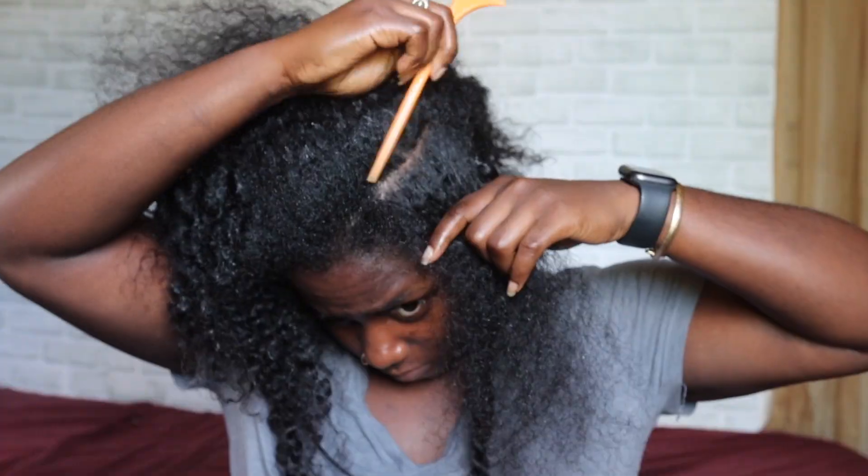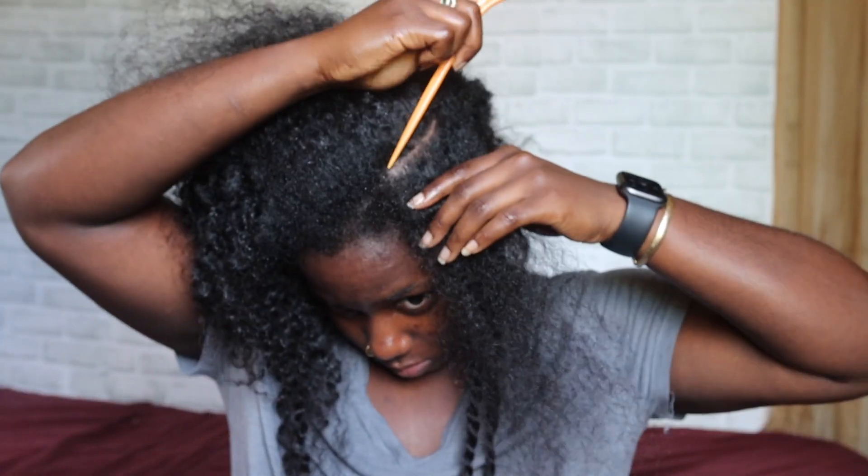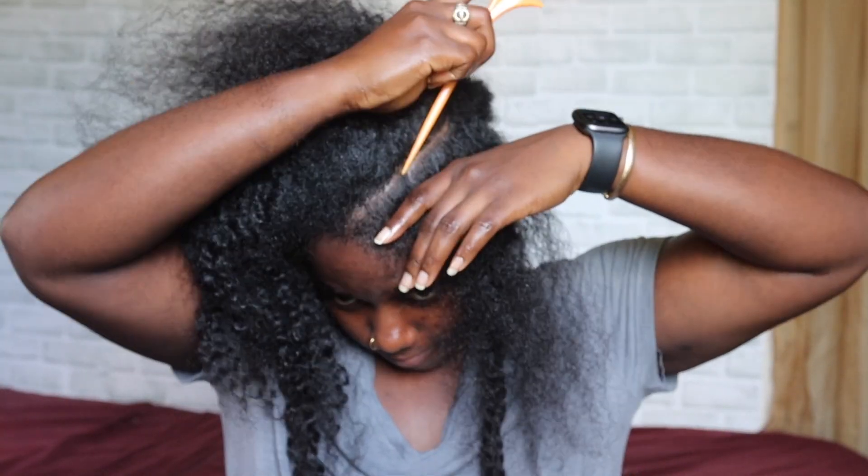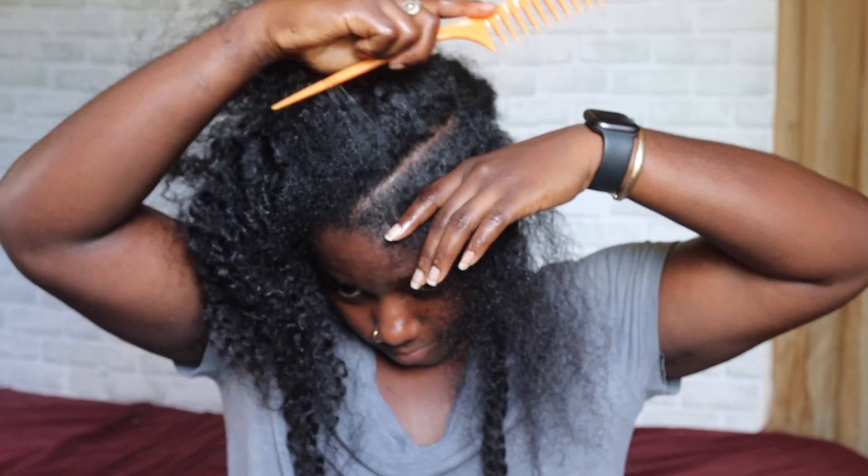I flat twisted the whole entire front section of my hair, applied some rubber bands where that ended, and twisted all the way down. I'm going to stop talking now and let you guys just see the visual.